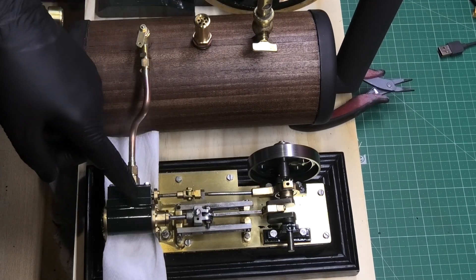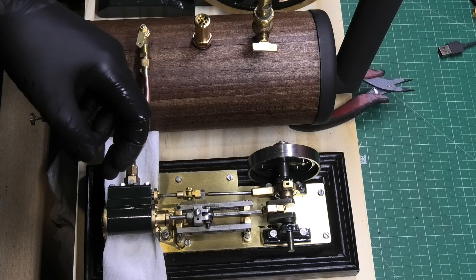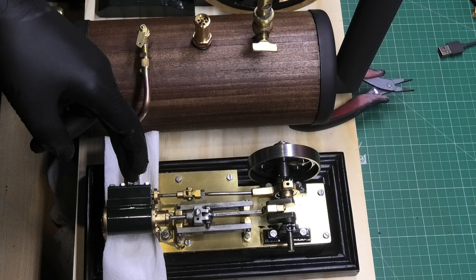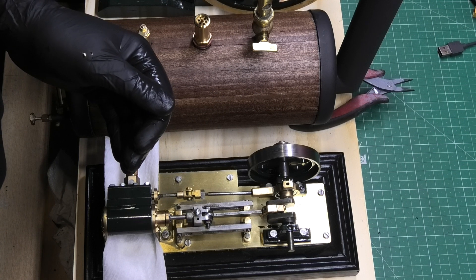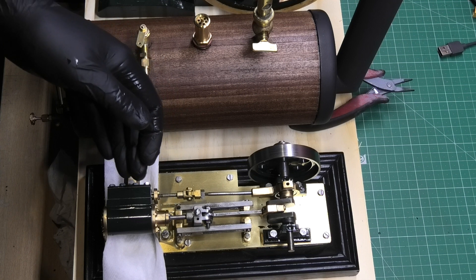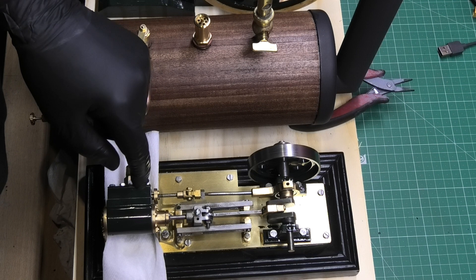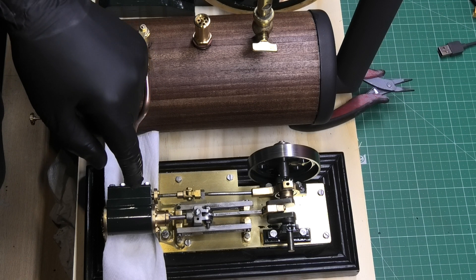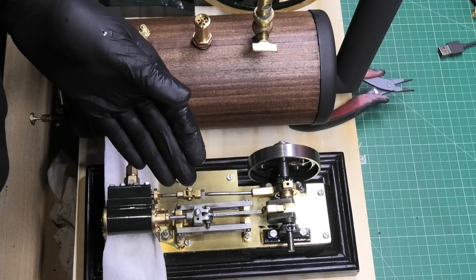That noise leads me to believe that the valve isn't seated properly. I don't know why but it's just a hunch. I seem to remember that with this one the slide valve isn't a very good fit in there and it only just covered the holes. So I'm going to have to rip it apart and have a look at that to see if that's what's causing the problem, because this may have been exactly how it ran from when it was made.